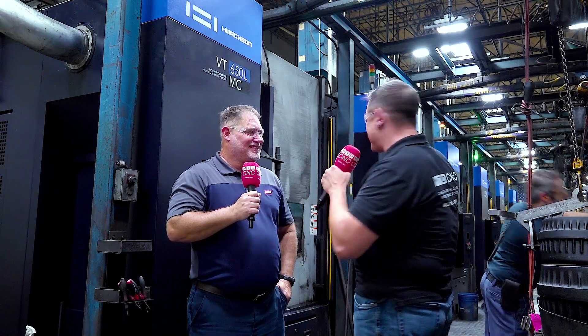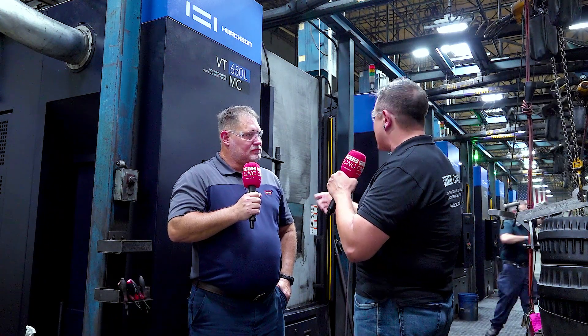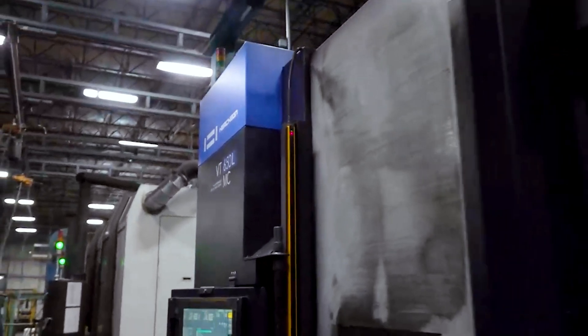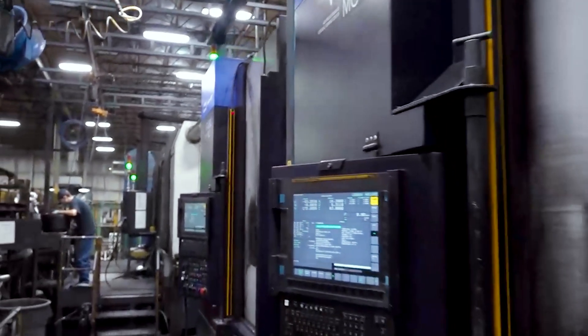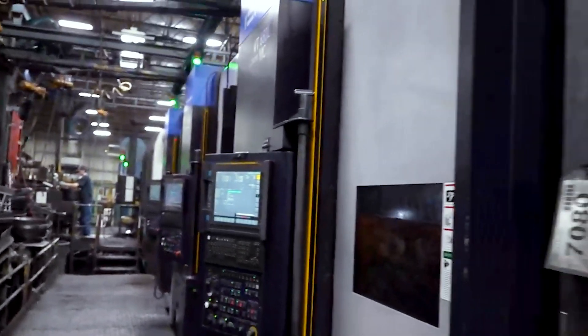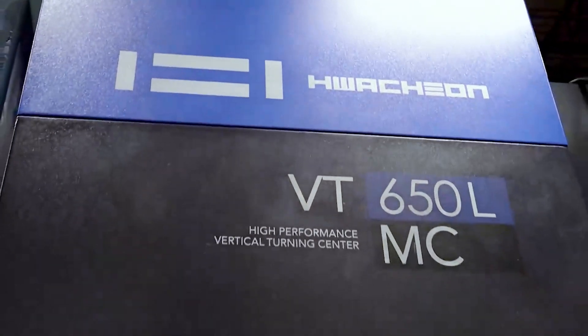Josh was just talking about how easy these machines are to maintain the offsets — he might offset it maybe once a day unless he chips a tool. That's absolutely right. The rigidity of the machines is very good. That's one of the primary reasons we wanted to work with Washon — the design of the equipment, not only on the operational side, but our maintenance department has been truly excited with the rigidity and protection the machine provides. We're about six years into this relationship, and they've been very bulletproof for us, especially on the maintenance side. Any problems we've had, Washon has come to the table immediately to help us.